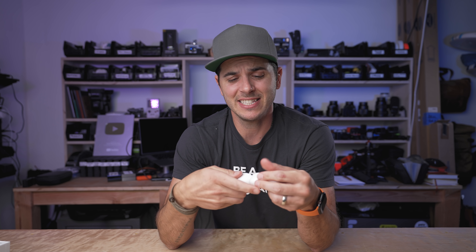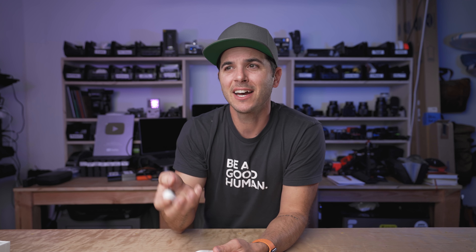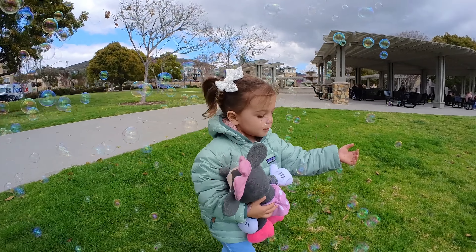So first up, what is the Insta360 GO 2? Basically, it's a teeny tiny action camera that is kind of amazing — 26.5 grams to be exact. You kind of barely notice that it's even in your hand or when it's mounted on the necklace pendant. It magnetically mounts to you. It actually blends in really well with the Be A Good Human shirt — it kind of camouflages it.